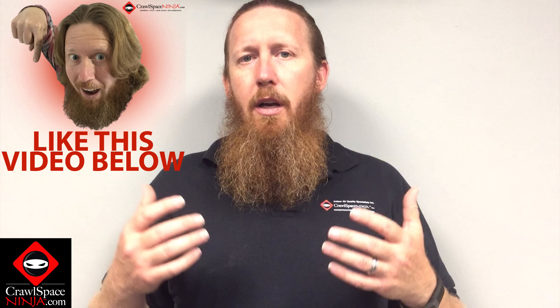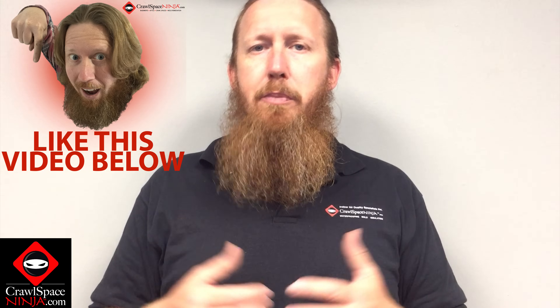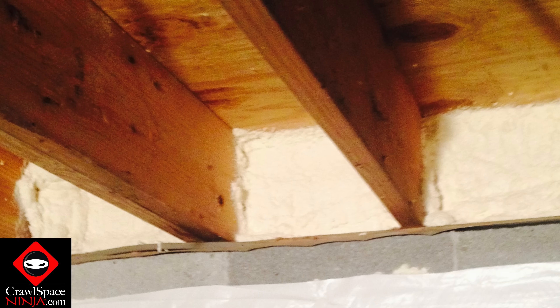Foam board, however — a two inch to two-and-a-quarter inch piece of foam board is already at an R10. You could double that up if you wanted to, but typically an R10 in our region is good enough. As far as I know, there is no code requiring rim joist insulation in East Tennessee. So an R10 with spray foam around the edge is a great way to prevent thermal transfer and also stop air flow up into the house, which I'll talk about here in just a second.